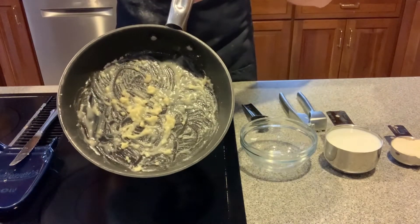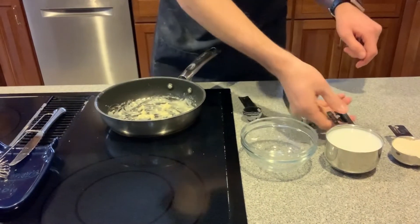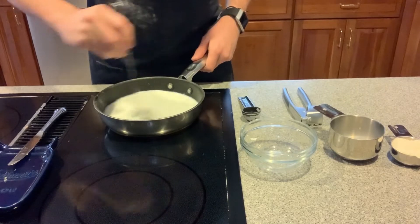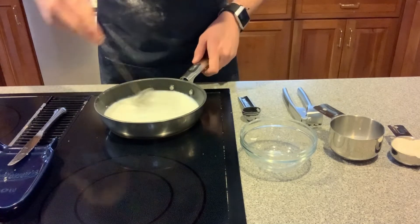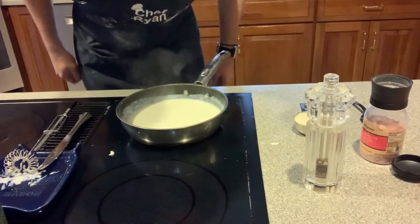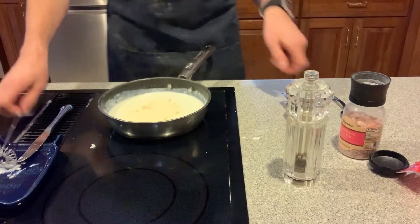We're gonna whisk that together and cook for another minute — I have this little mini whisk which is really helpful for things like this. Now we're gonna add our one cup of milk, the main ingredient of the alfredo sauce, and whisk that together. Once it gets simmering we'll let it reduce and thicken up. The alfredo sauce has been simmering and thickening, so we're gonna add a quarter cup of parmesan cheese and whisk that in.